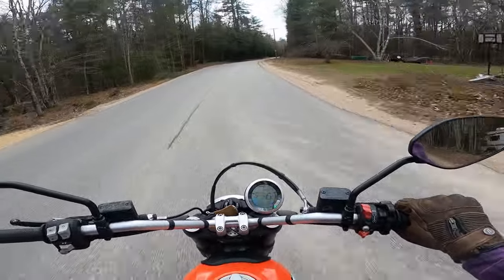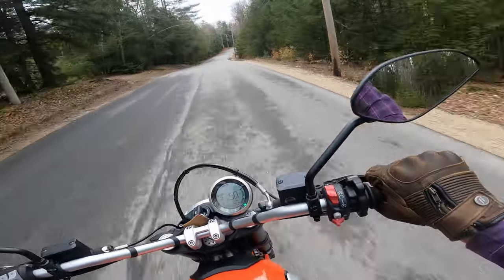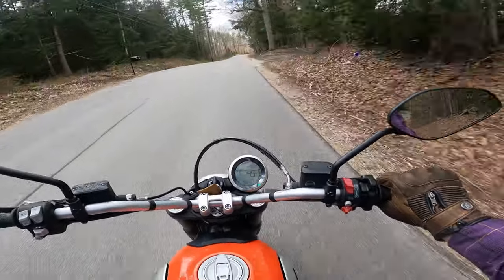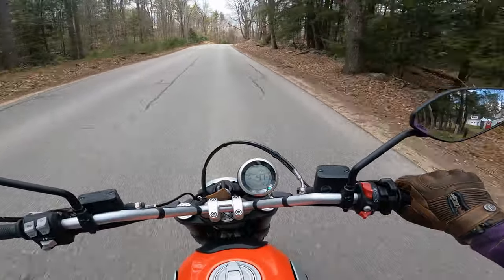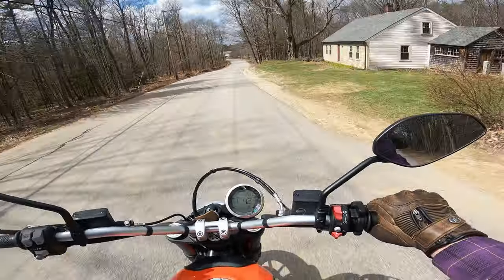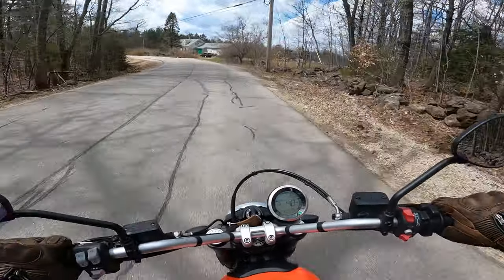I would actually take this bike and turn it into almost like a supermoto style — put some real good street tires on there. Because even with these the grip is great, feels good, it does good in the rain. It's got plenty of power — it's 70 horse — but the bike is so light that it feels a lot faster than it is. It's very comfortable, tracks very well, and you get all of this for under ten grand.